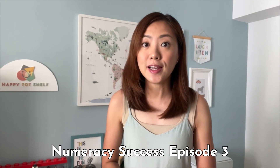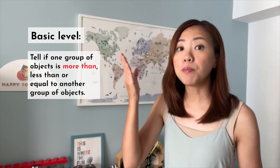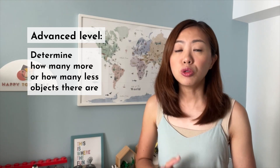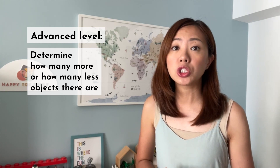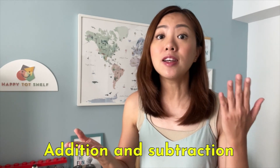This is Numeracy Success Episode 3 and let's talk about comparing quantities. This numeracy skill has two levels of understanding. The basic level involves children telling whether a group of objects is more than, less than, or equal to another group of objects. The advanced level requires children to determine how many more or how many less objects there are. Children will take longer to understand this advanced level as they need to build a strong foundation in counting and number sequence first.